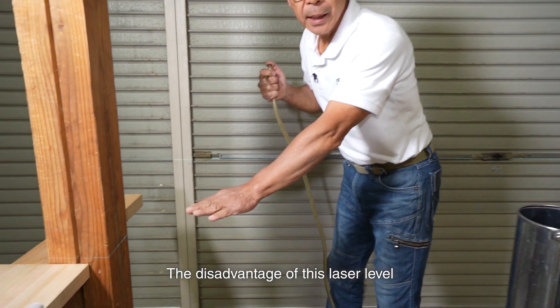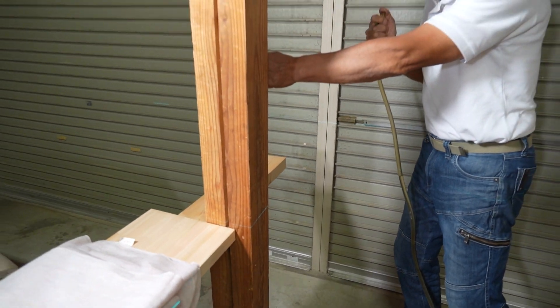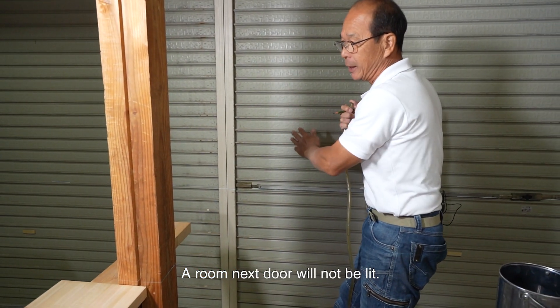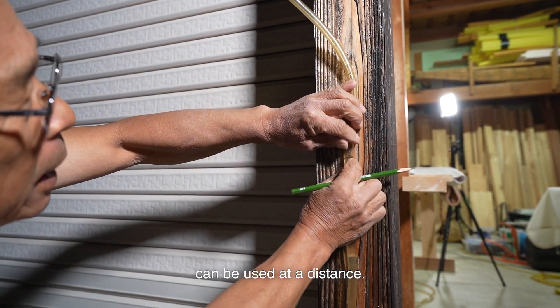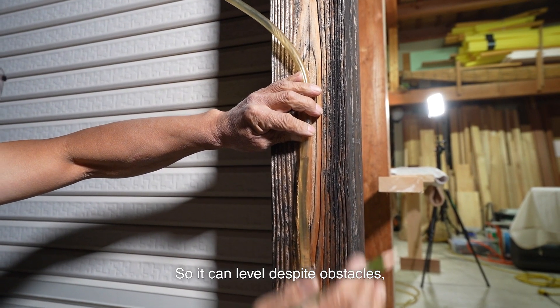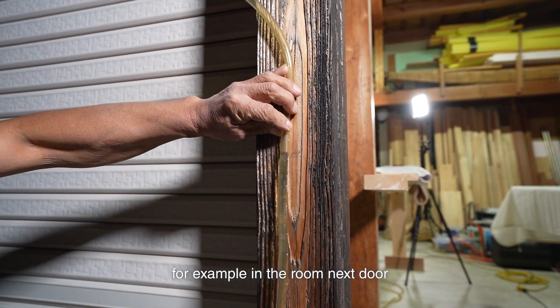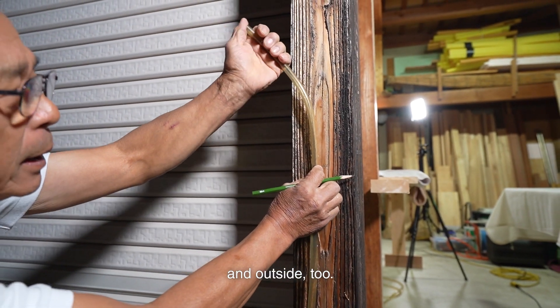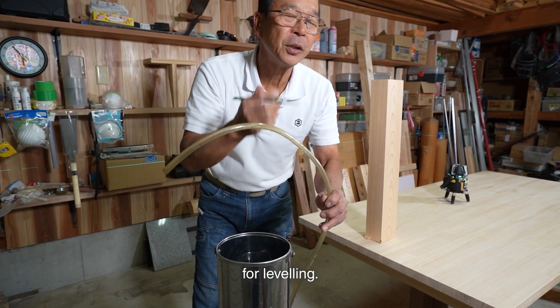The disadvantage of the laser level is that it won't work if there are obstacles in between — a room next door will not be lit. By contrast, this water level can be used at a distance, so it can level despite obstacles — for example, in the room next door and outside too. Up to about 40 years ago, people used water levels like this for leveling.